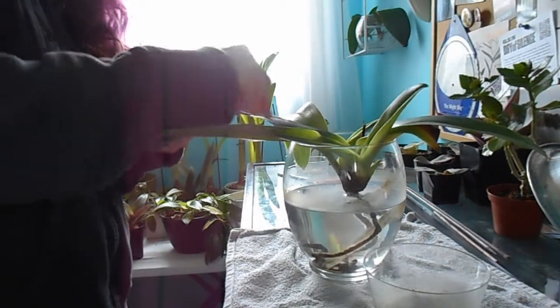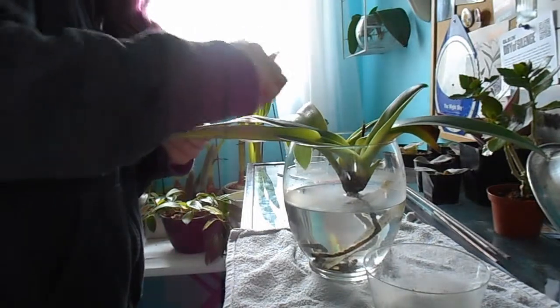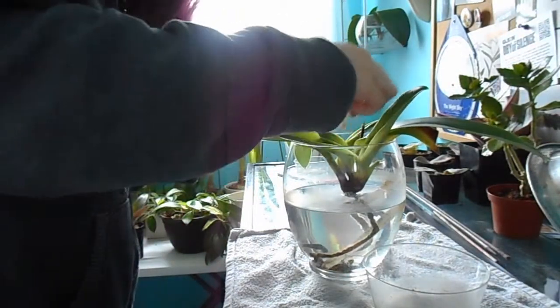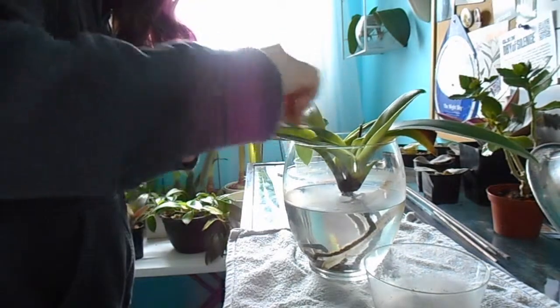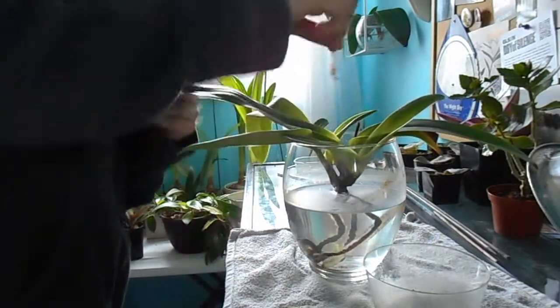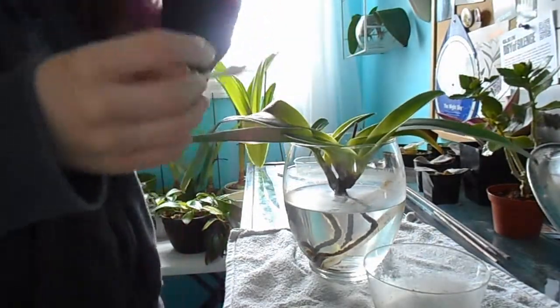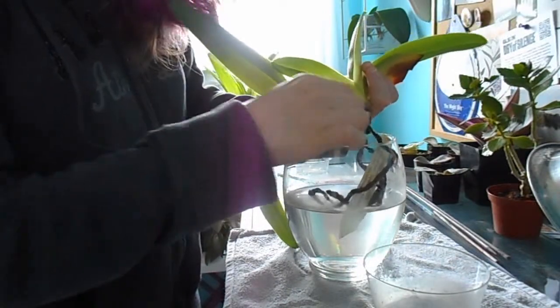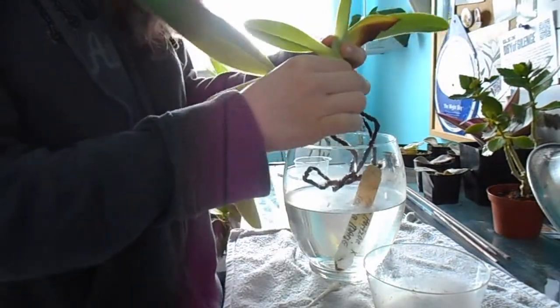You want to make sure you get on top of the leaves, get in the crevices, underneath the leaf, and as well as around the bulb. On my Paphiopetalum...